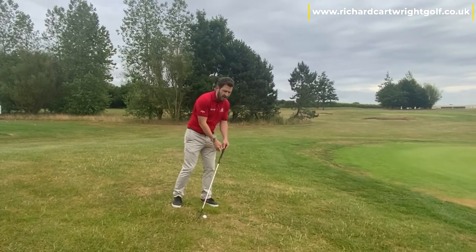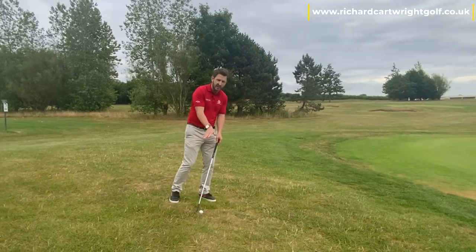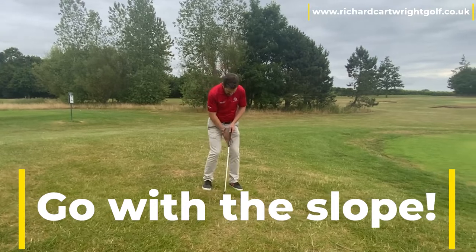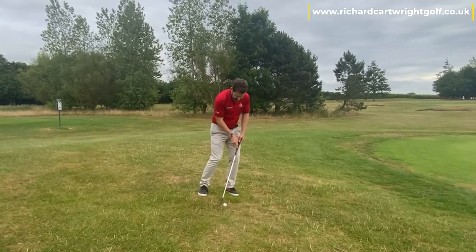There's a theme going on here. We're really trying to go with the slope. We're trying to let the slope help us rather than us acting against that slope. So: weight on that left side, handle ahead.